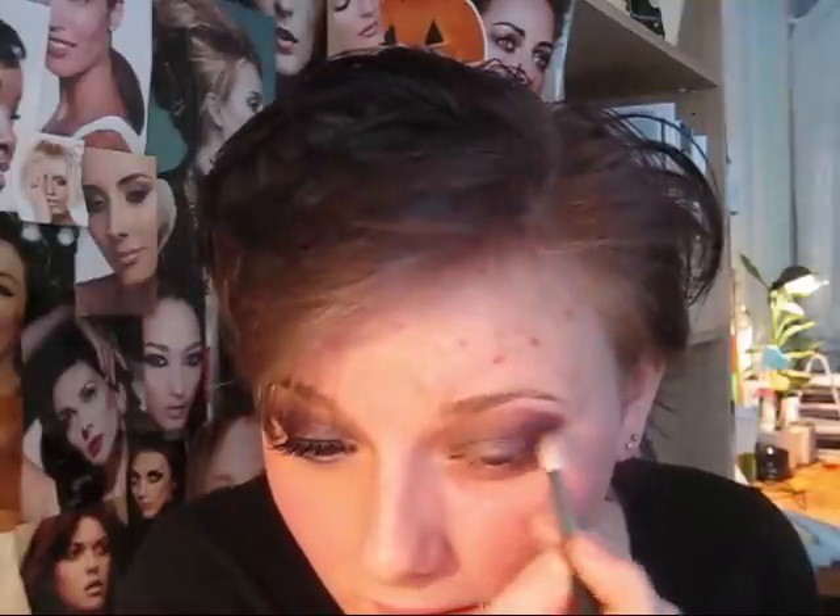Getting rid of that harsh line and even that crease cutting we just did — see how I'm smoothing out and flicking it up to the brow bone so it won't be as harsh. We can further blend that out by putting our highlight color, which we'll do in a second. Just keep adding little by little until you have it as dark as you want.